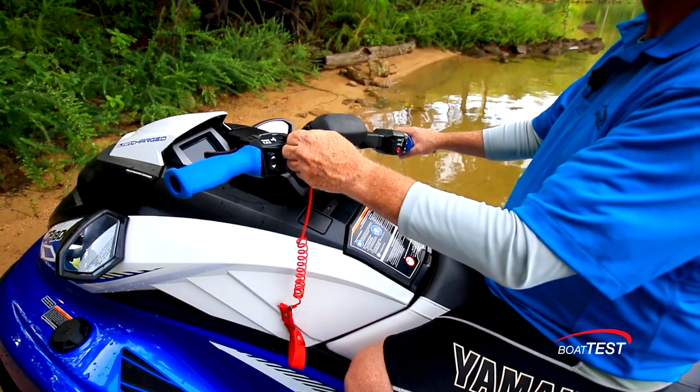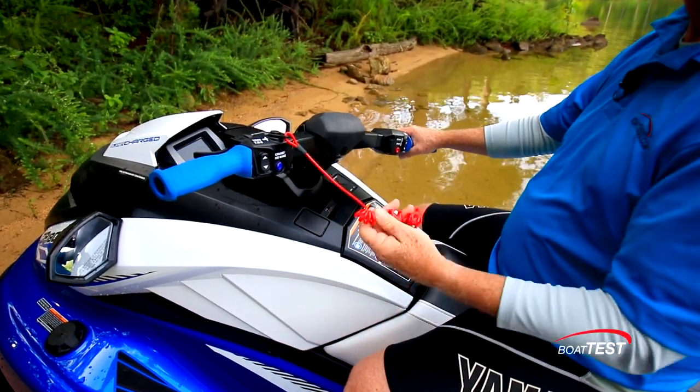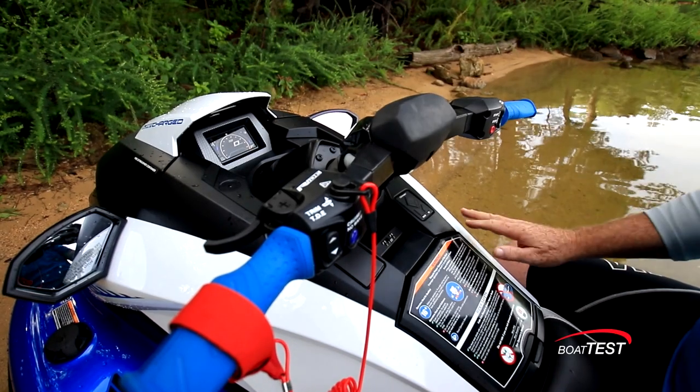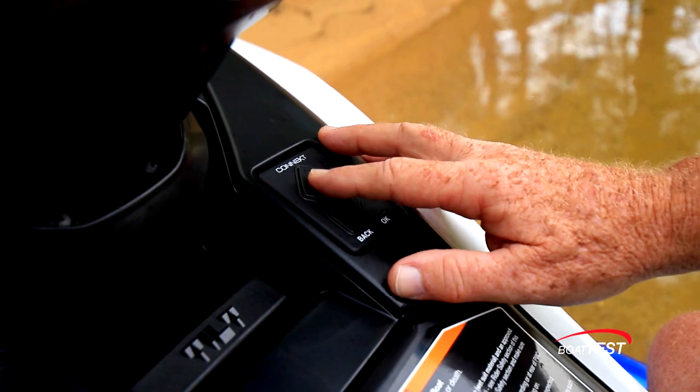Of course, we have the mandatory factory kill switch. Next, we have the 4.3-inch LED screen, and that is controlled by a touchpad right underneath the handlebar.